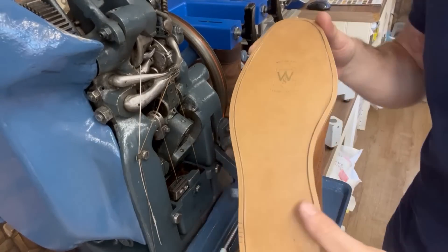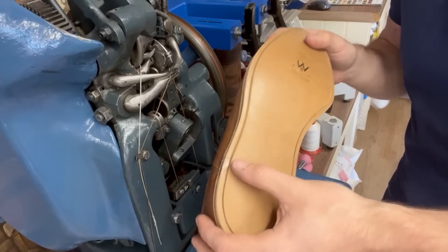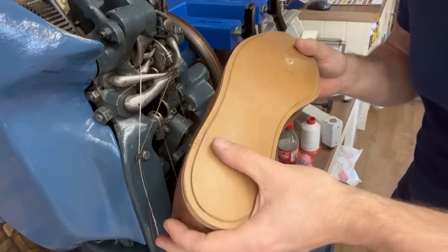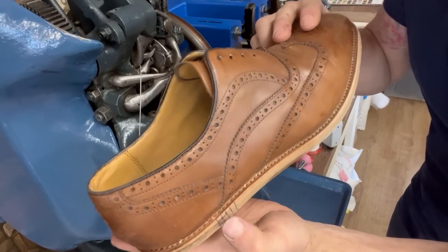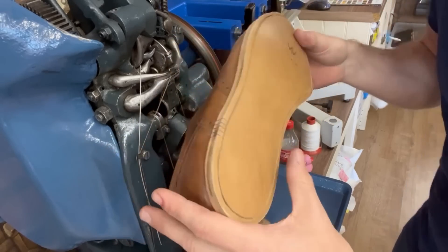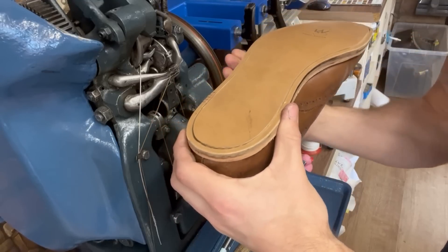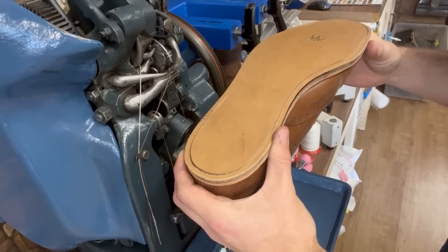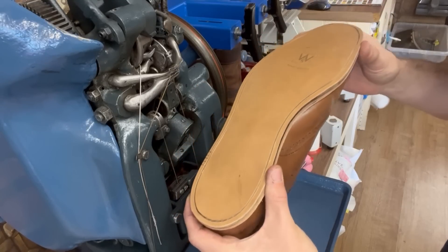Now our leather sole is grooved and we're going to stitch it on. We want to stitch through the original holes. To help with that, I've put pen marks on the sole showing exactly where the original holes are and the distance they are apart when I'm looking at the shoe. This gives something to aim for when we're punching the awl through and the needle going down, so we can see if the stitch is the right distance apart. I'll show you how we can adjust the machine to do that for us.